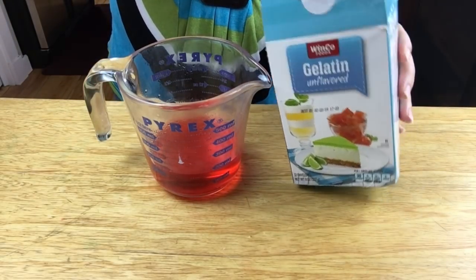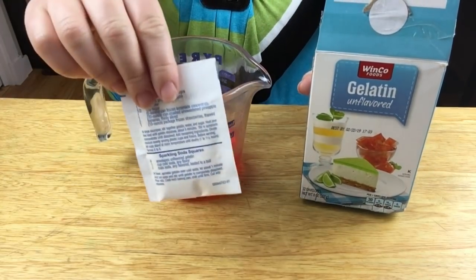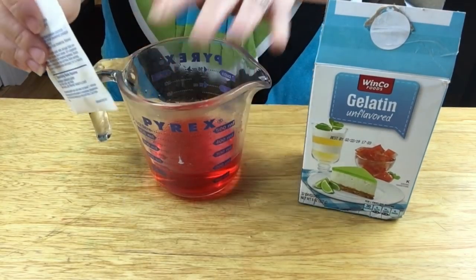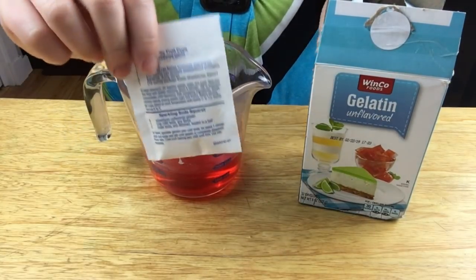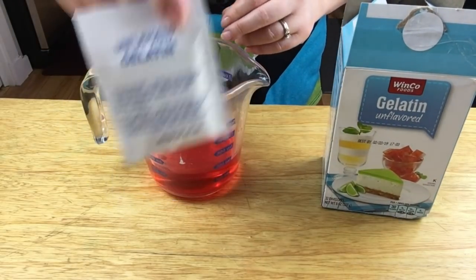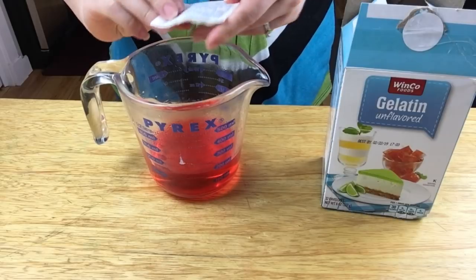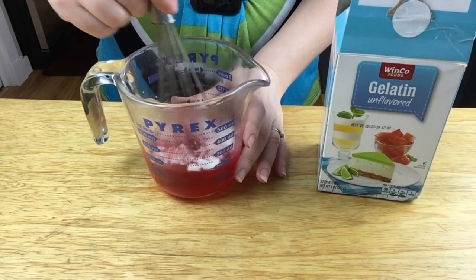You'll want to get unflavored gelatin — get one package. If you're doing the regular one-cup-to-one-cup ratio, use two packets, but since I'm doing half I'm just going to do one packet. Pour it right into the measuring cup and stir it so it dissolves.